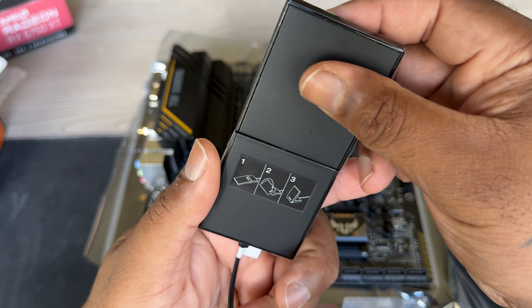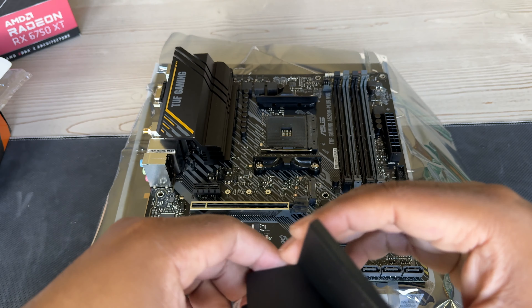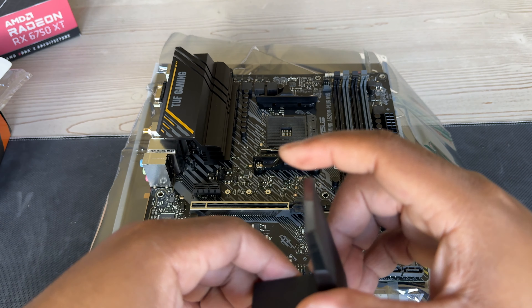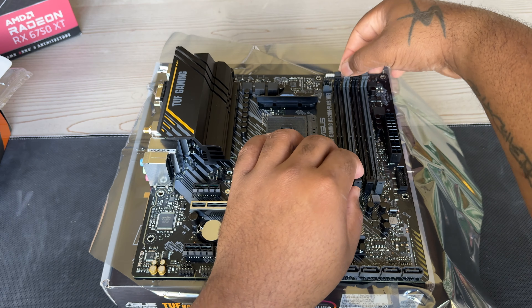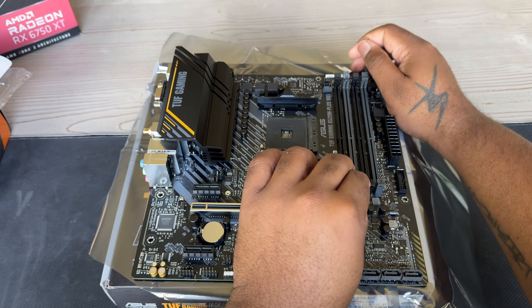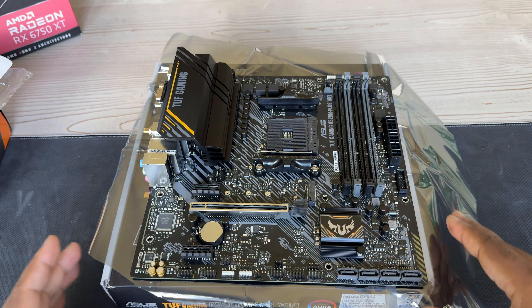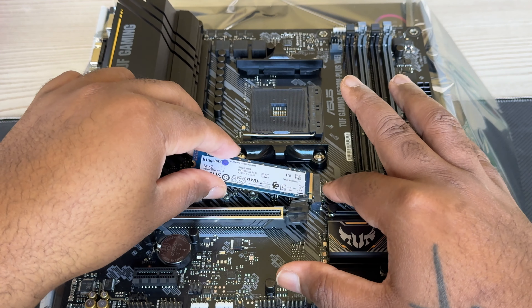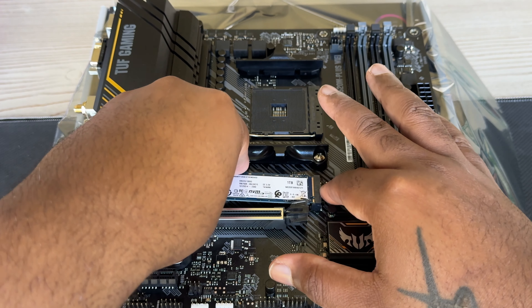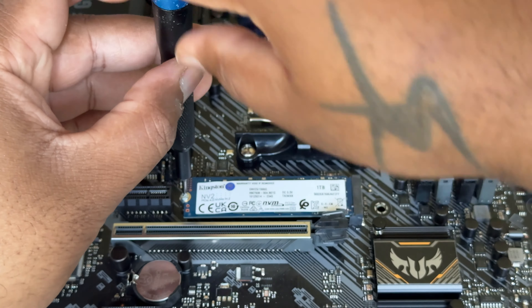The Wi-Fi connector does this little swivel thing — kind of cool. That's where you plug it in on the back IO of the motherboard once everything is complete. We're opening the second and fourth RAM slots so we run it in dual channel and take full advantage of those sticks.